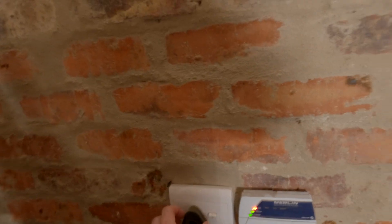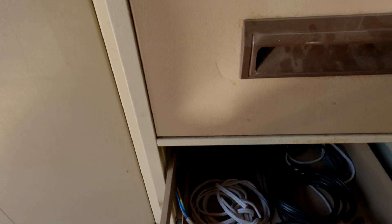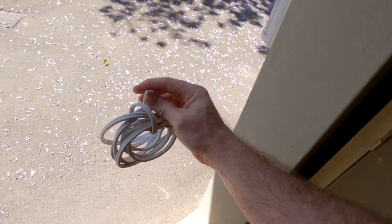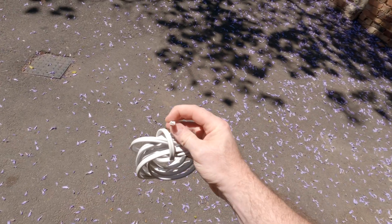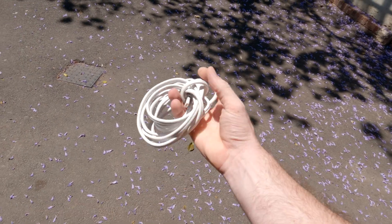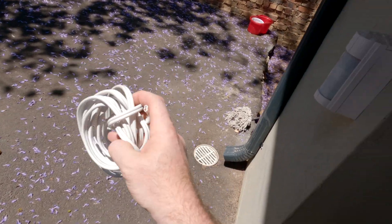I'm going to have a piece of wire — I've got some flat cable wire. It's got live, neutral and earth. I'm going to attach a plug to this and the other side of the cable is going to go through the wall and attach to the pump.